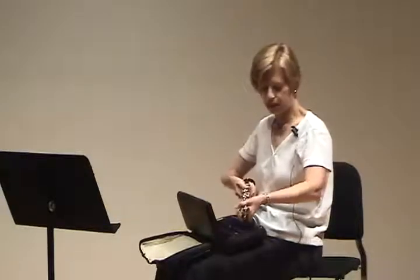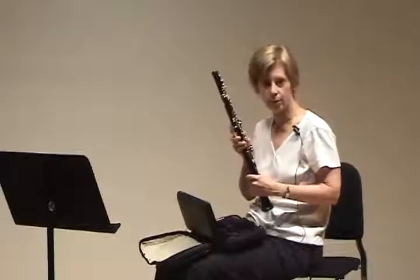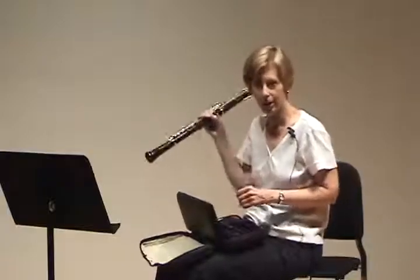So when assembling that, cork grease is important. You hold in such a way that you don't squeeze keys, or do so as little as possible, and twist very, very slightly so that the bridge on the right side of the player lines up. There is one on the other side of the oboe and that does not have to line up. There is the basic oboe assembly.